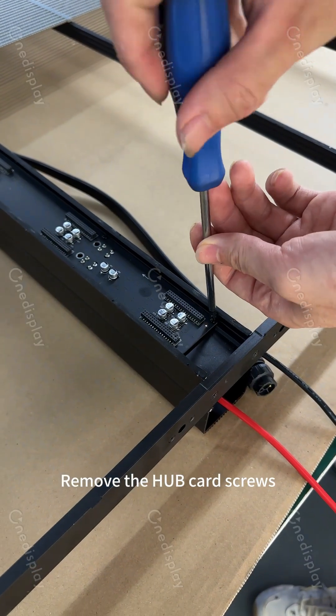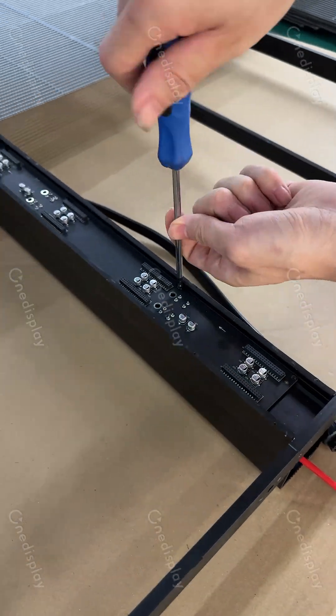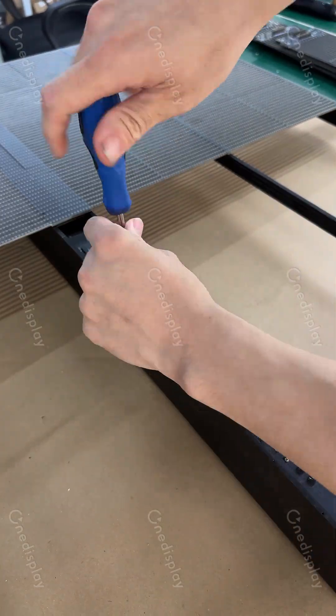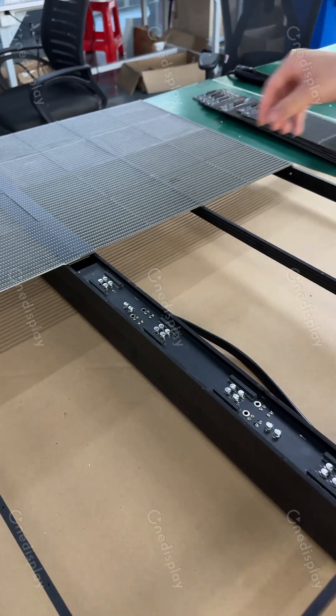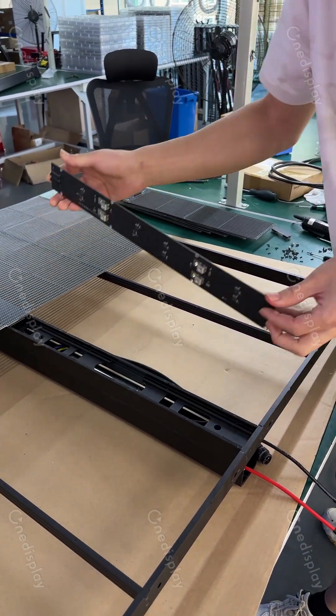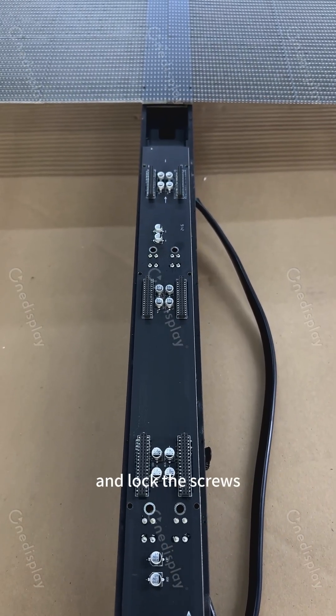Remove the hub card screws. Follow the arrows to install the new hub card and lock the screws.